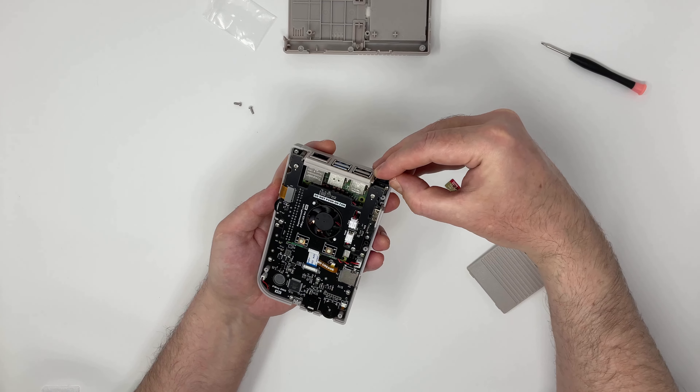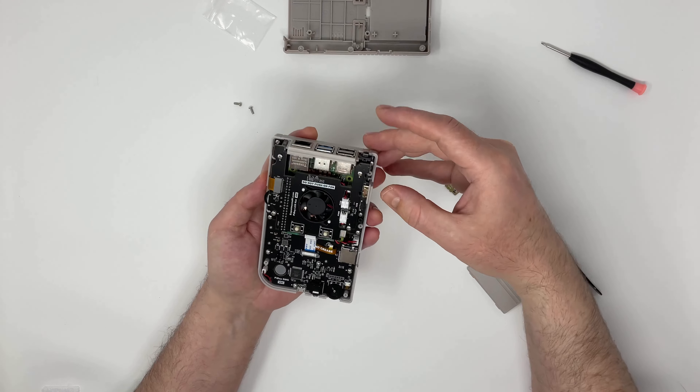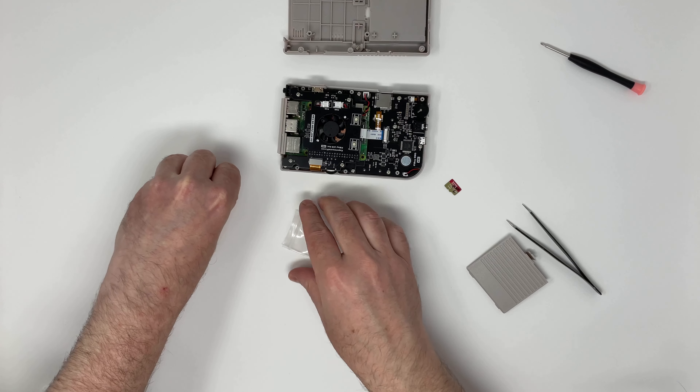Here we have the on and off switch. Currently it's not connected to the battery, so we can make sure it's making a good connection.